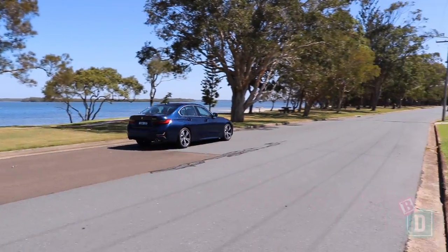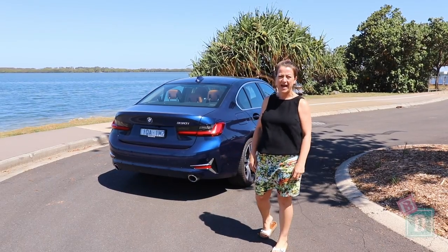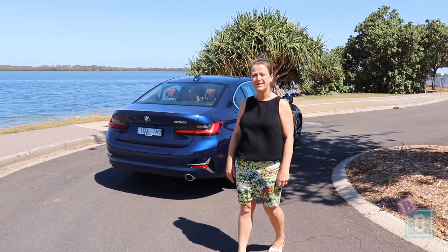This week I'm testing the BMW 3 Series five-seater sedan. Let's find out how good it is as a baby drive.